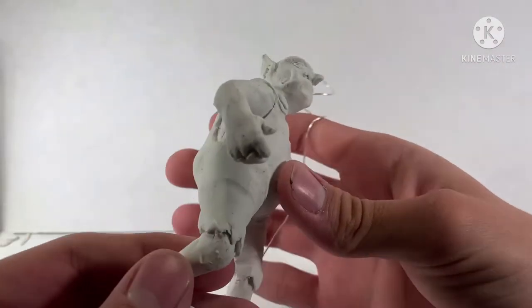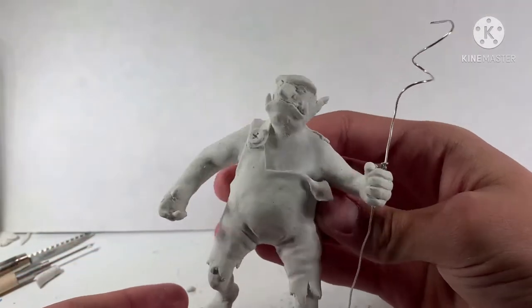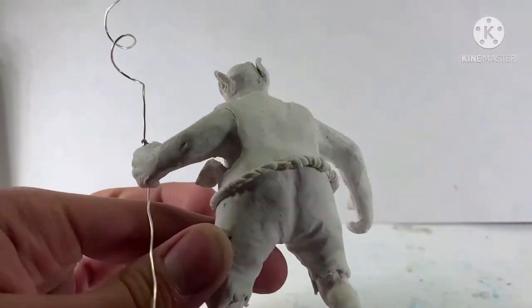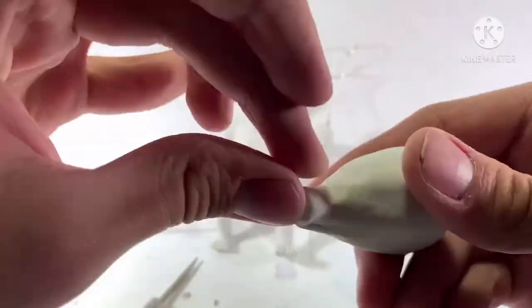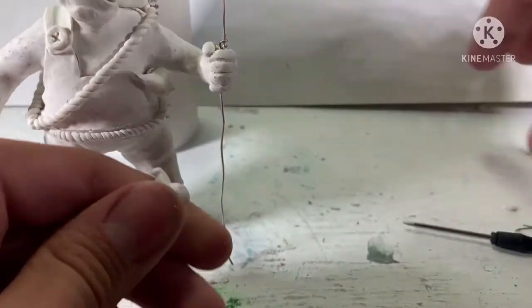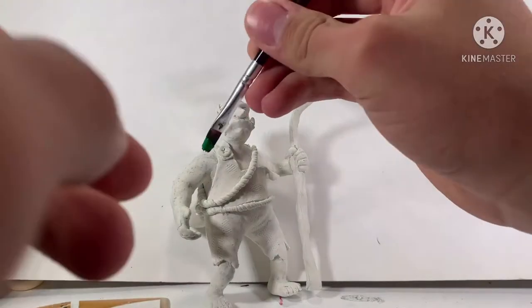After finishing the clothing off camera, I decided to start working on the things that are going to be added on top of him, which are ropes, bags, and more. Now to work on the staff — all I want is to make it look like a natural, real stick. After baking this clay sculpture off camera, we can start working on the painting.